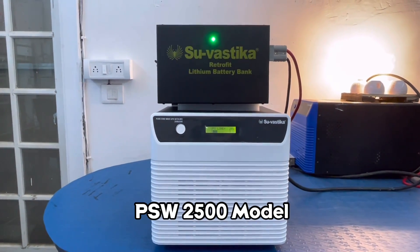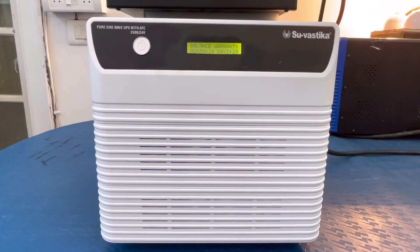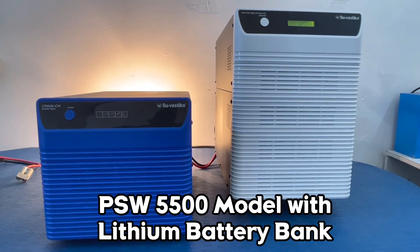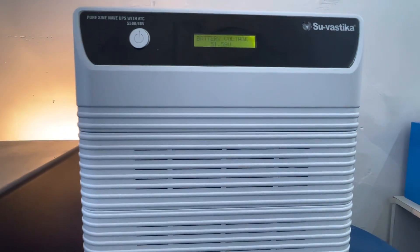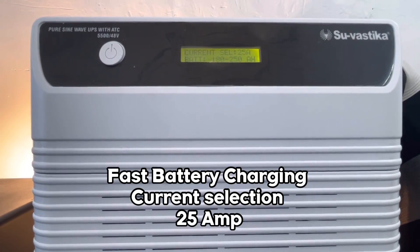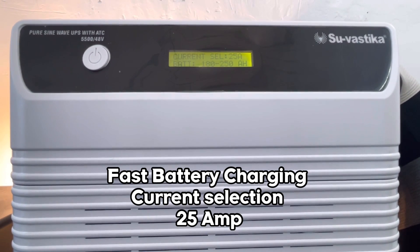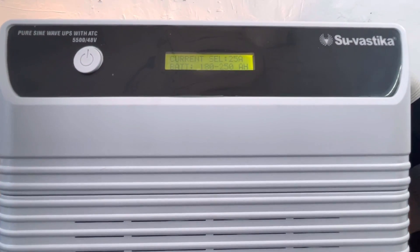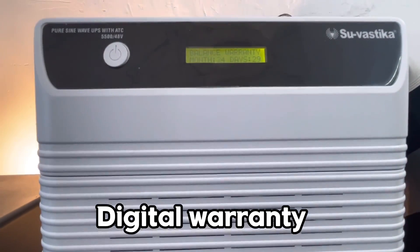Here displaying our 2500 model with a Retrofit Lithium Battery, and the Pure Sine Wave 5500 model with a Lithium Battery Bank. The LCD displays the highest selectable current of 25 Ampere for Fast Battery Charging in the 5500 model, along with Digital Warranty.